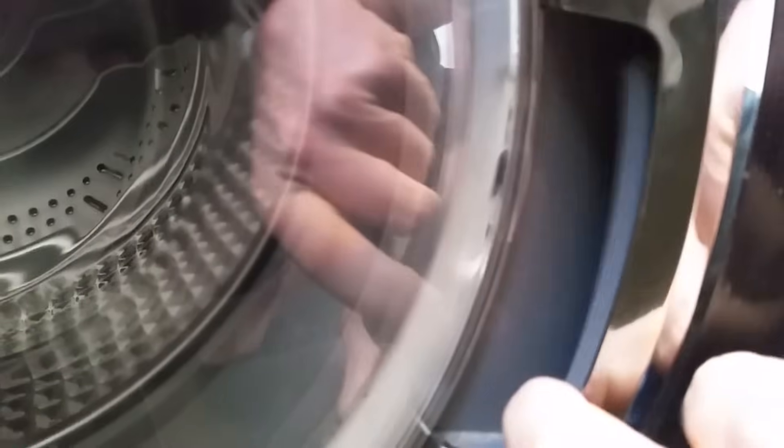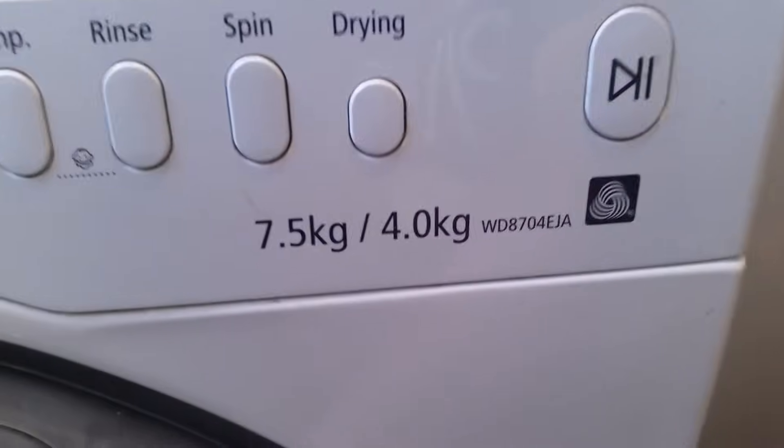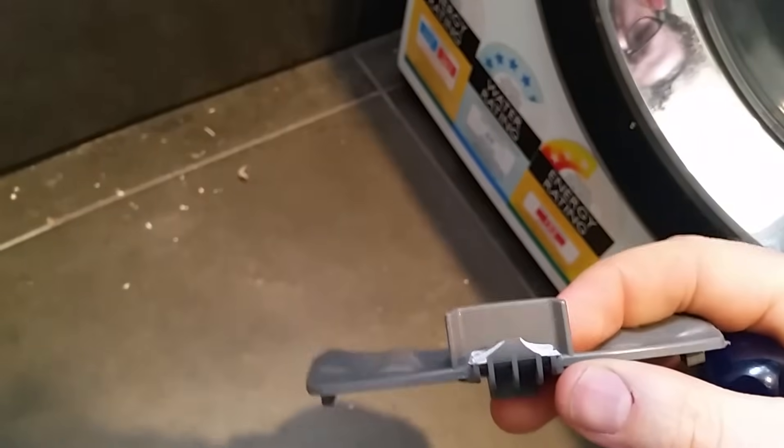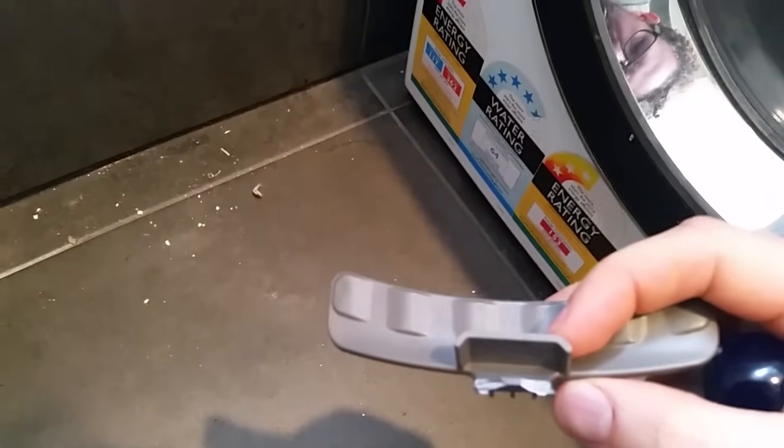So we're going to fix the door handle here and see how it's broken. This is the Samsung WD8704EJA. You can see there it's sheared off.